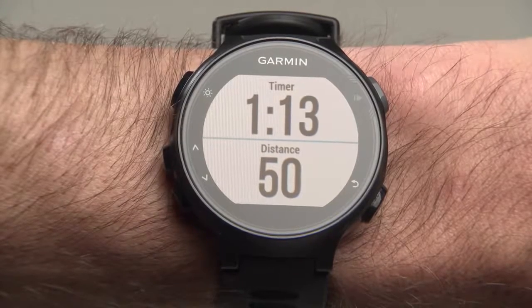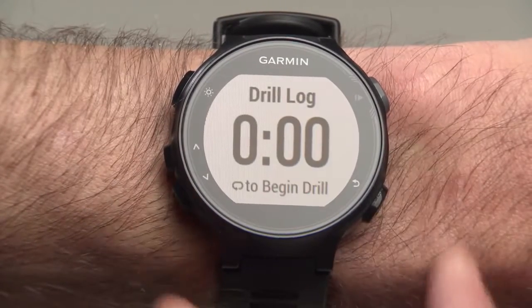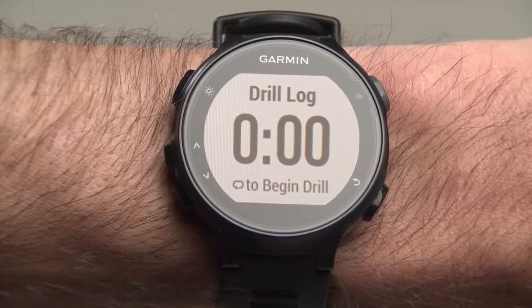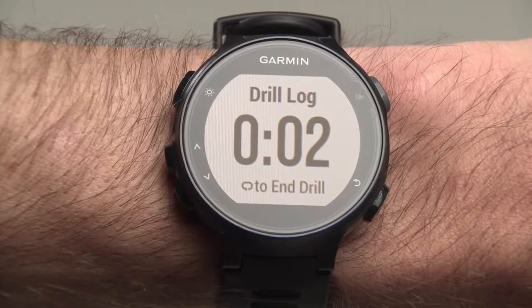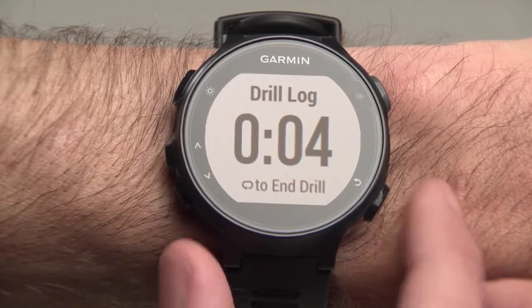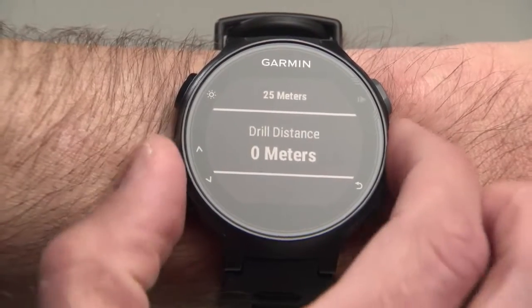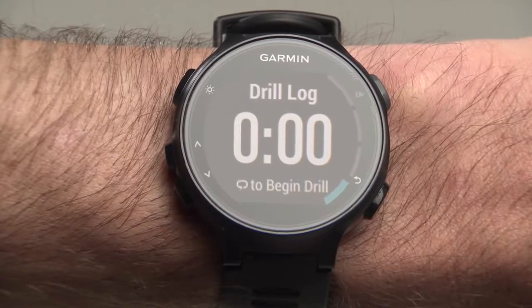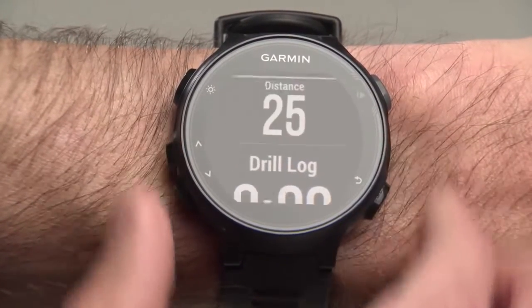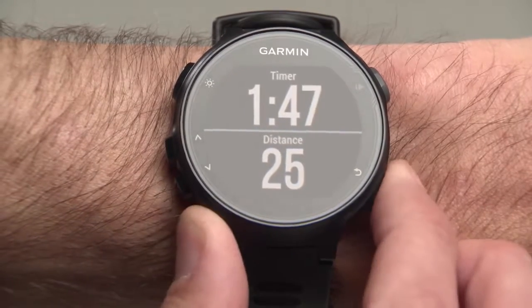If, during your swim, you want to perform a drill, such as a kick set, scroll down to the Drill Log screen and press the Lap button to begin. The timer will start. When you're finished with the drill, press the same button to stop the timer. You will be prompted to enter the distance of your drill. To resume regular swimming, press up or down to navigate off the Drill Log screen and press the Lap button as you push off.